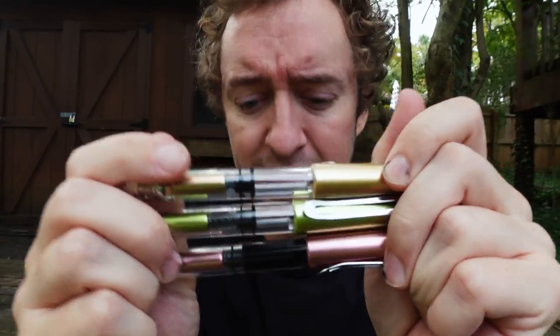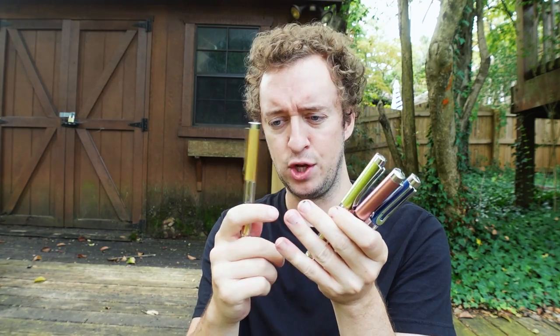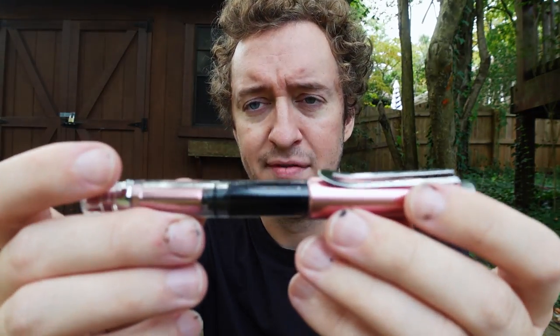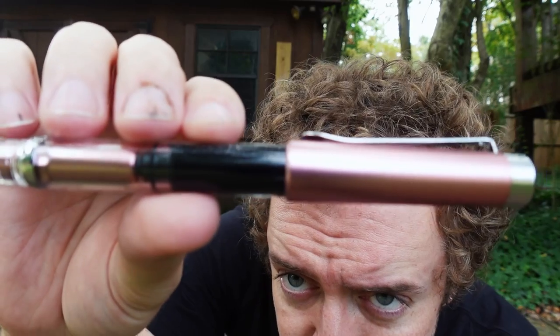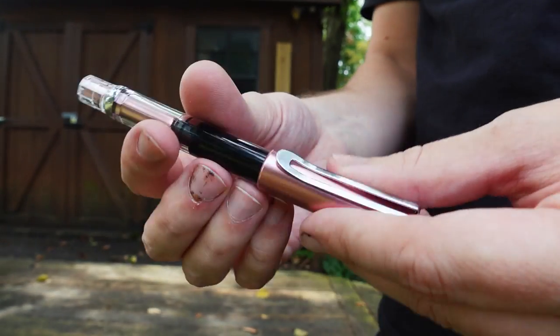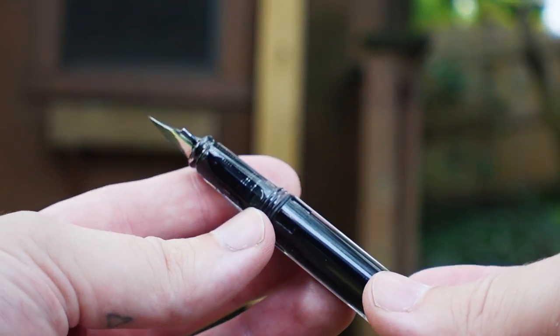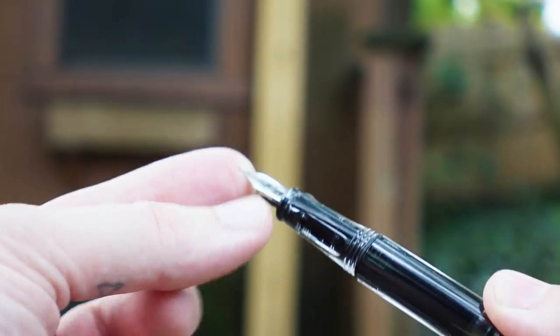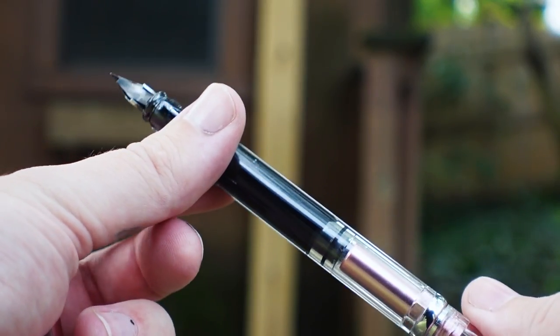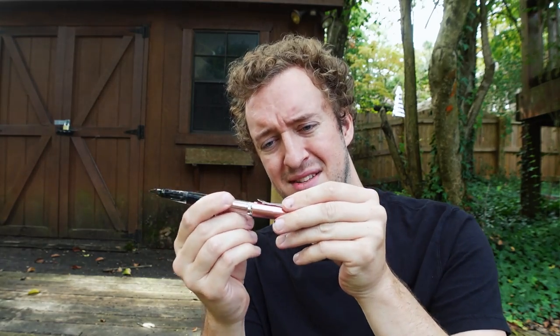I bought two packs just in case. Here they are out of the packaging — you get blue, pink, green, and gold. Here's the pink one that I've put some ink into. A lot of this pen looks very familiar to other pens you might have seen. The shape of the grip, the shape of the nib — they're all EF pens and have a familiar piston mechanism. It doesn't post very well or at all.